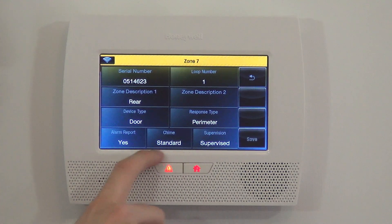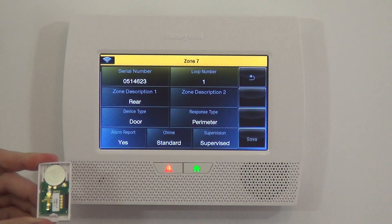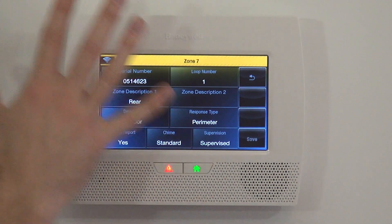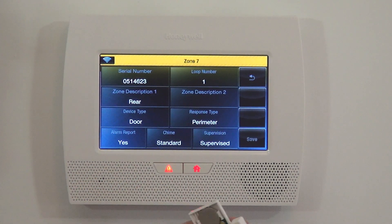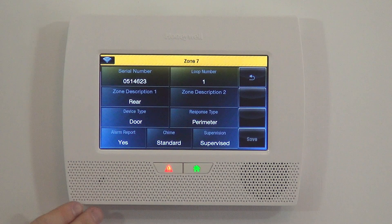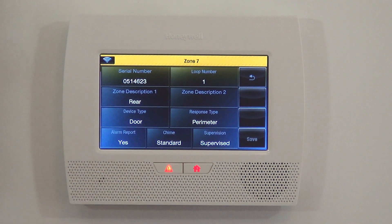Chime is an option where you can choose which audible alert you want to hear when the door is activated while the system is disarmed. When the system is armed and it activates, that's full alarm mode — there's no selection for that. But for the chime feature, that would let you know, for example, that your kids opened your back door to go to the backyard, or if you have a business, someone's entered at the front door. It chimes and gives you an audible tone. There are a few different options — we're going to leave it standard for this case.